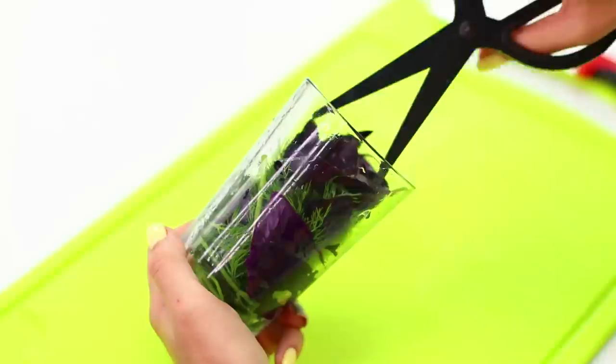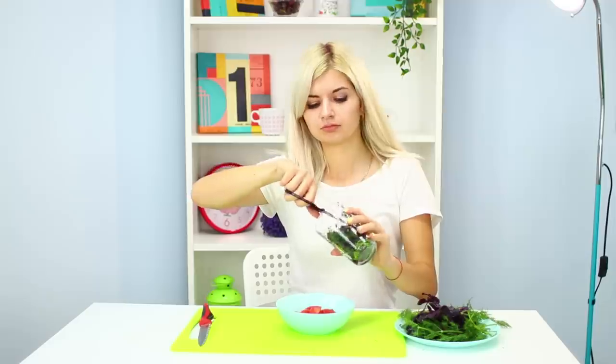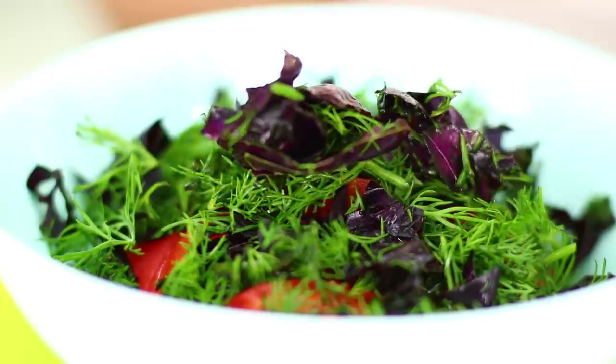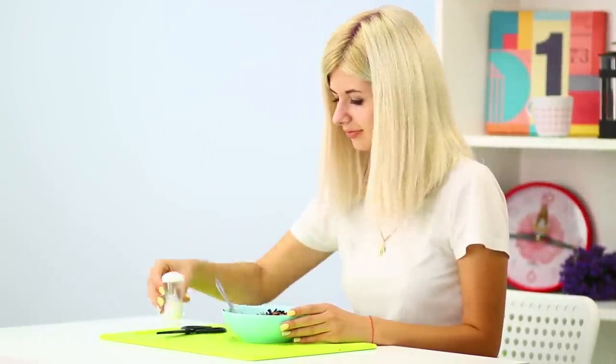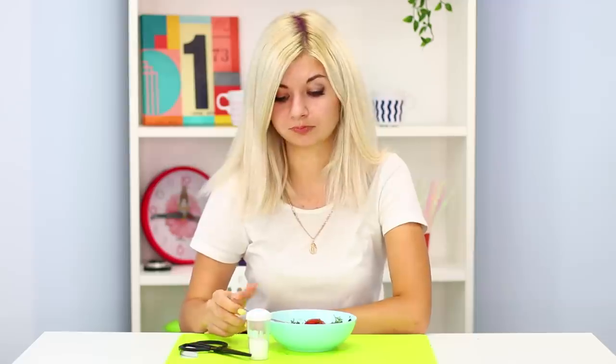Take scissors and cut the greens right in the glass. Two seconds and you're done! Now just pour the greens on the tomatoes, mix, and add salt. That's not hard! How delicious! And thanks to the scissors, that was fast!